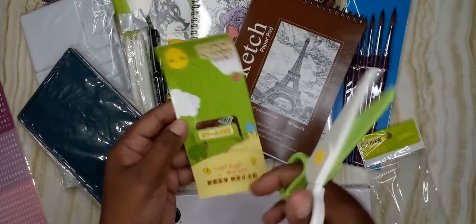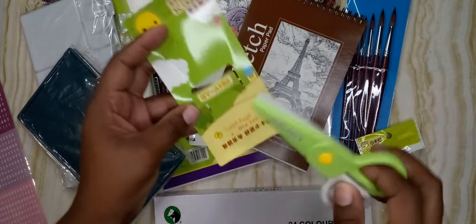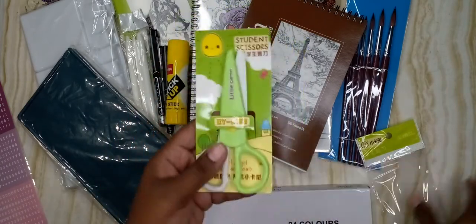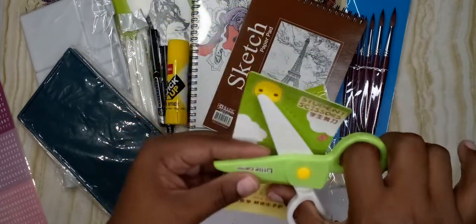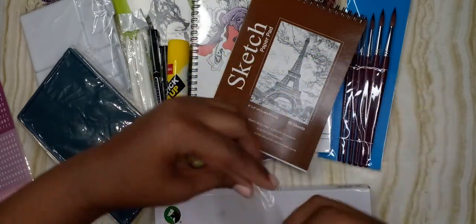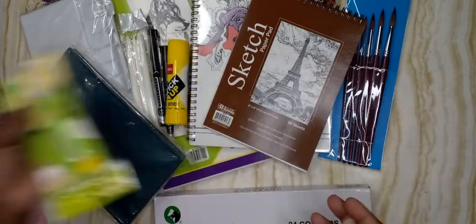These cute scissors — you may or may not know, my son is on the autism spectrum and we need to learn how to use scissors. I think these are safe for him to use right now, so that's the reason I got this one.